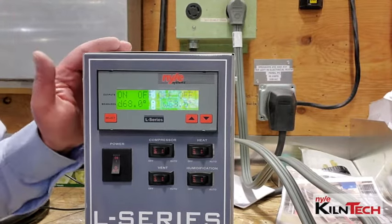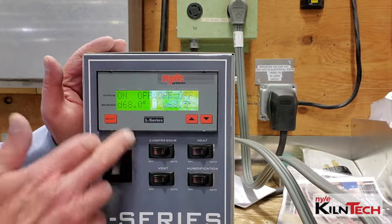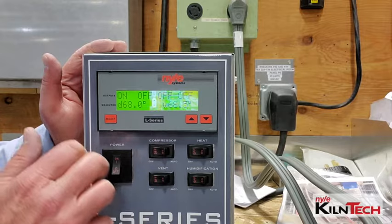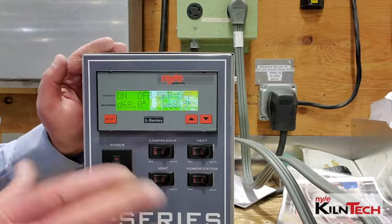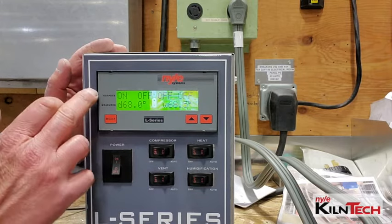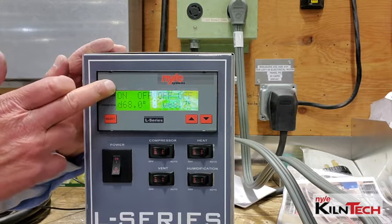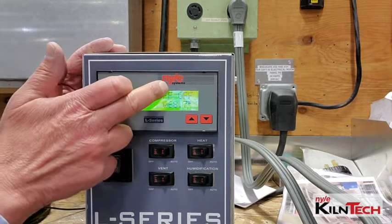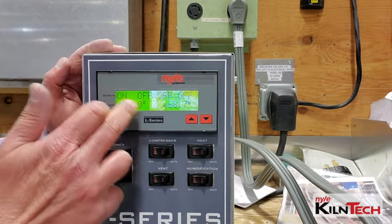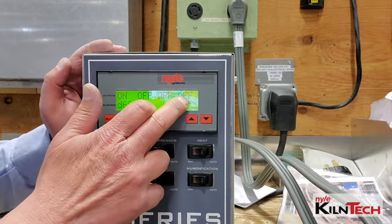Here's your typical display. This control has your dry bulb temperature here and your wet bulb temperature here. This control is not hooked up, so they're not reading like they've got wood in the kiln or anything. Then you have your outputs on top — it's printed on the top: heat, vent, compressor, humidification. This tells you that the heat is on, the vent is off, the compressor is off, and the humidification is off.